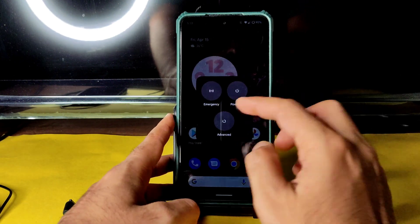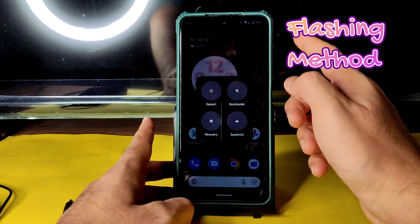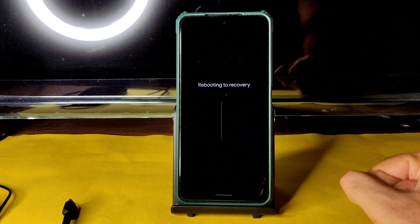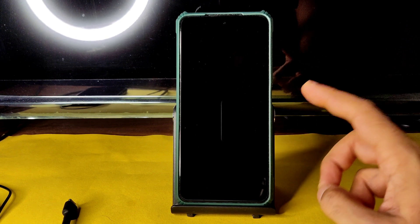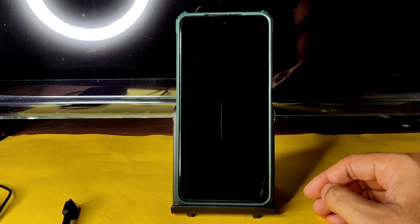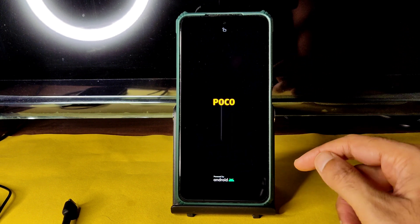For the advanced restart button in this room, as you can see it's available. If you don't have that, you can use the volume up button and power button to boot into recovery. I am using that advanced restart button to boot into recovery. The links for this TWRP recovery, the latest one, and also the firmware for Poco X3, have been given in the community section.